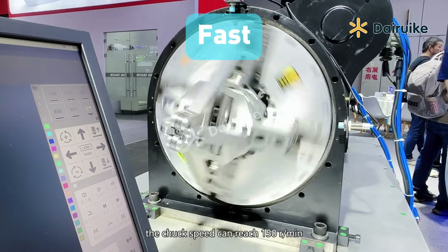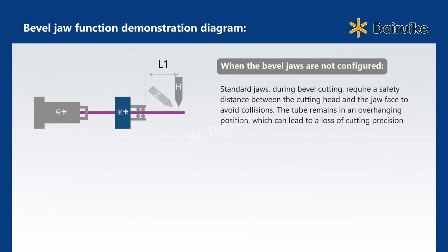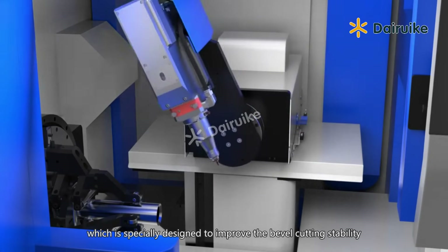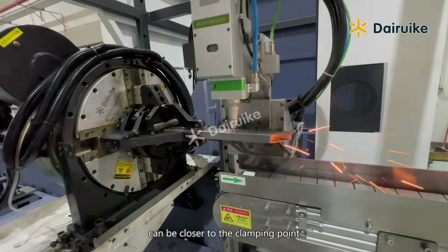The chuck speed can reach 150rpm. It is equipped with bevel jaws, which are specially designed to improve bevel cutting stability, because the clamp length is bigger and the cutting center can be closer to the clamping point.